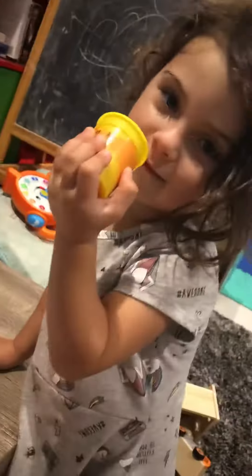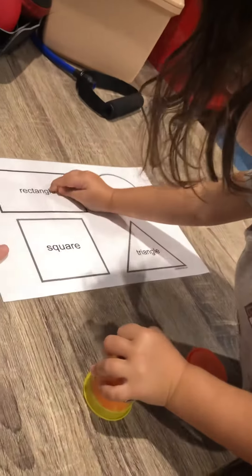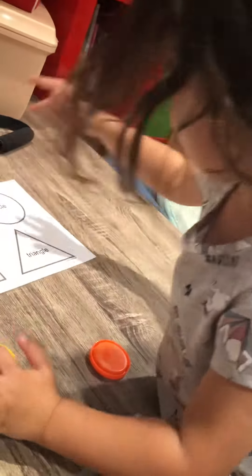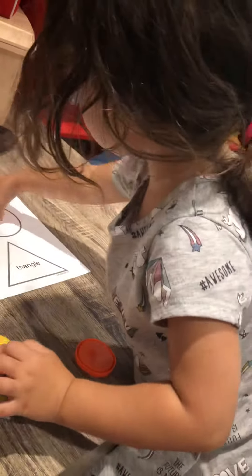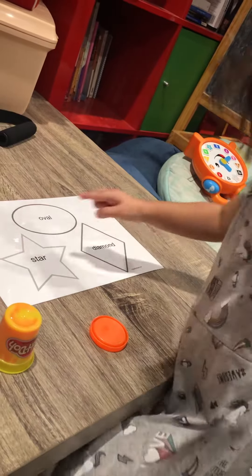Hi. Can you tell me these shapes? Rectangle. Yep. Rectangle. Circle. We laminated this. Oval. A diamond. A star.